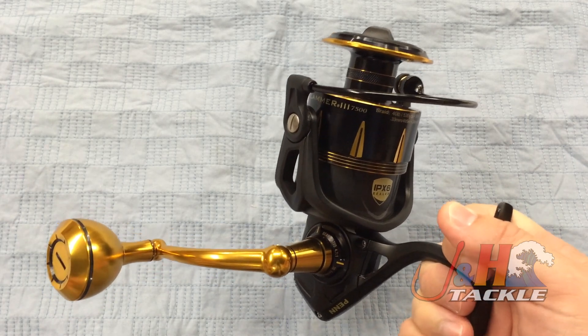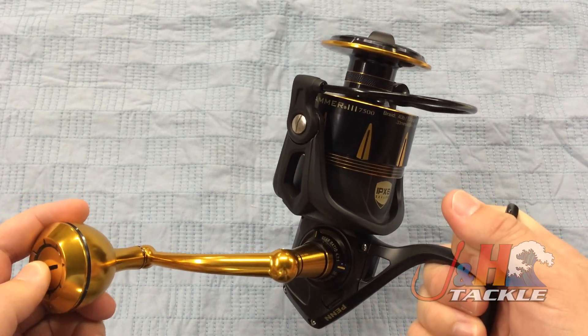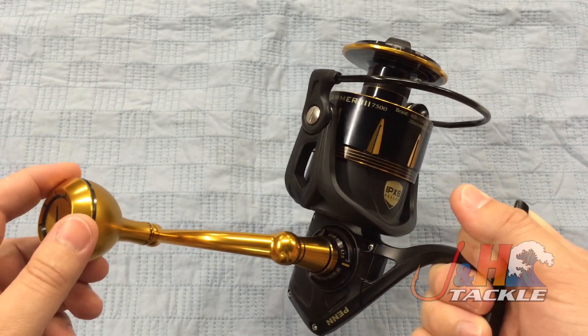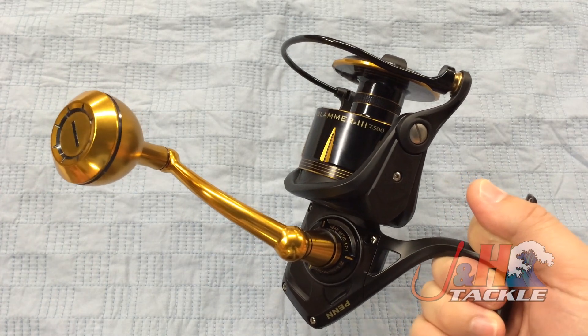The main differences between this and the Clash — the improvements — are that this reel has all brass gears. The main, the oscillation, and the pinion gears are all brass. But it's still using that CNC gearing technology, so they're still using a machine to hand-cut each one of these as opposed to forging or pressing out gears, so you get a smoother reel with more power and more precision.